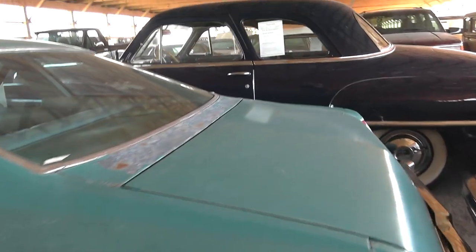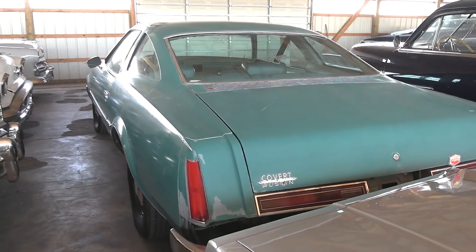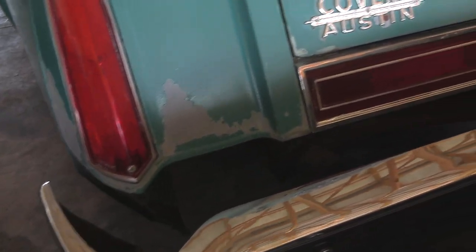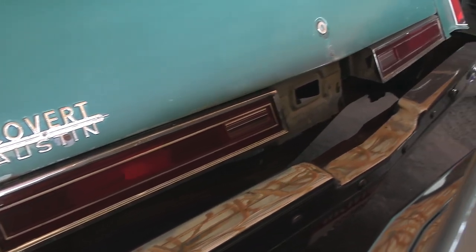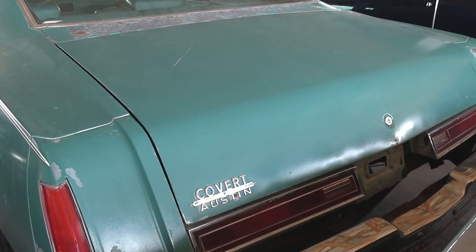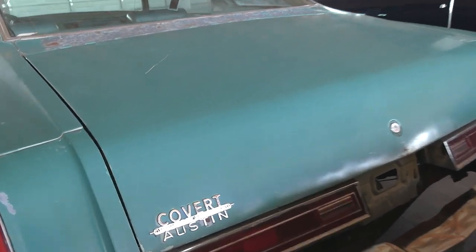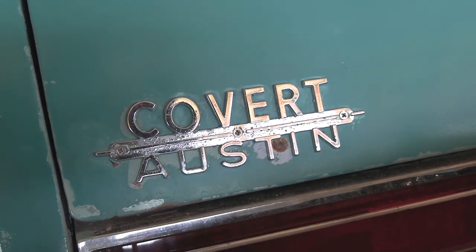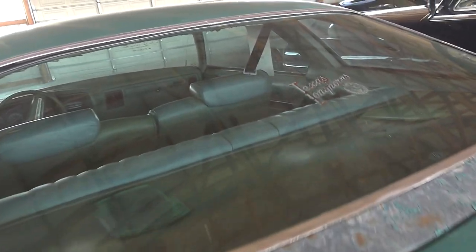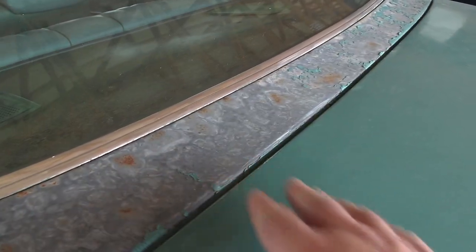It looks fairly aerodynamic actually. Big chrome bumper back here as well. It looks like it's missing the filler panels that go between the body and the bumper — those are known for the heat and sun causing them to crack up, so that's probably what happened, especially being in Texas. It looks like it might have been sold originally in Austin. There's even a Texas Longhorn sticker in the rear window, and you can see where the sun's kind of baked it.